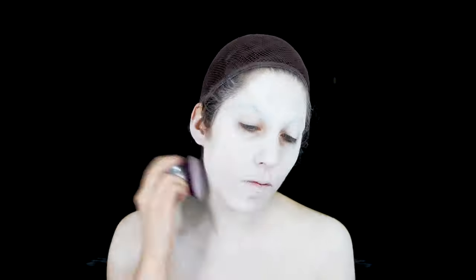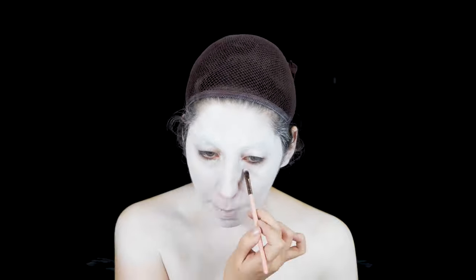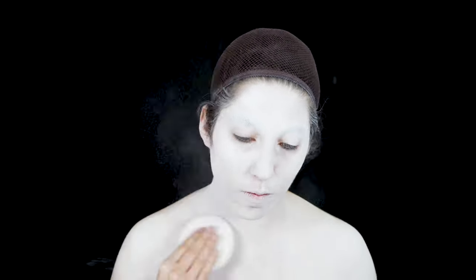Here I have some aqua color by Krylon, which I'll be using as the base coat of my makeup. Using a kabuki brush, I'll be applying it evenly all over my face and body. Then, coming in with some Meron white setting powder, I'll set the base so it's nice, even, and flat and ready for more makeup.